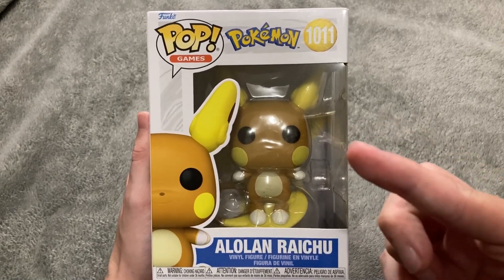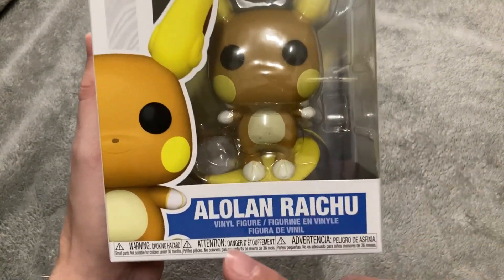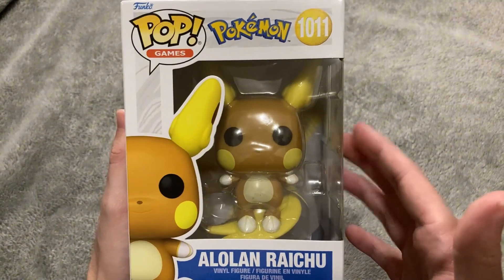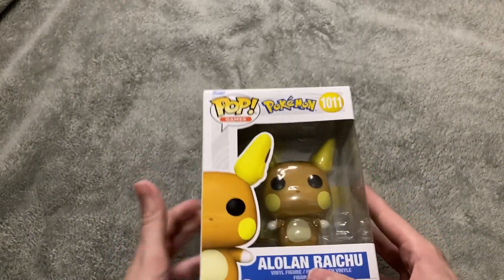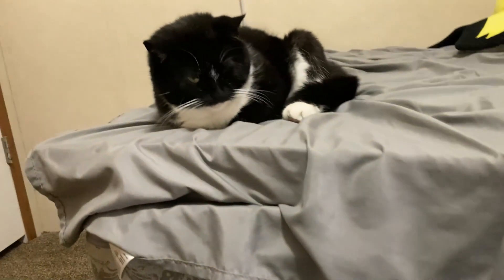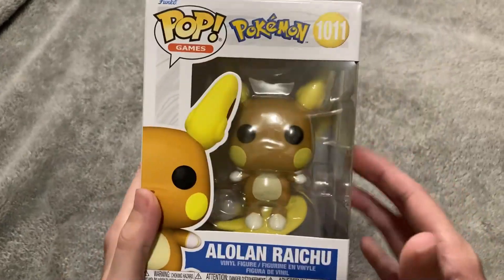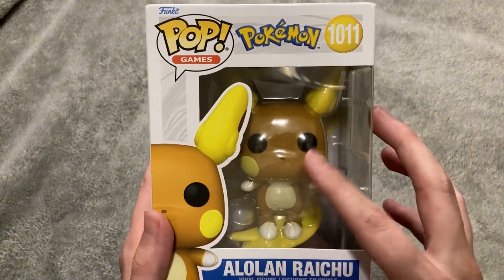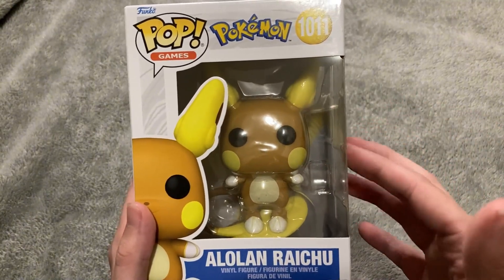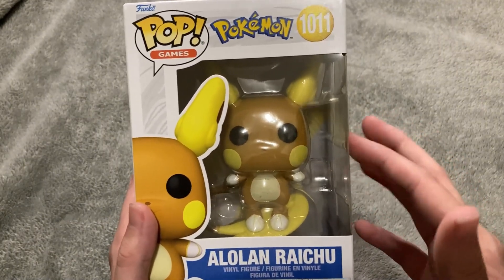Hello everybody, I hope you're having a great night tonight. In today's video I bring you an ASMR unboxing of the Alolan Raichu Funko Pop, and I'm going to be doing soft-spoken instead of whisper tonight. As always, Tiger is watching me in disappointment because instead of buying her toys, I bought myself a Funko Pop.